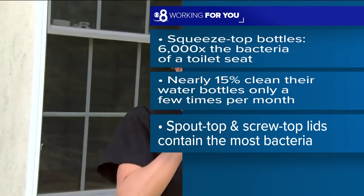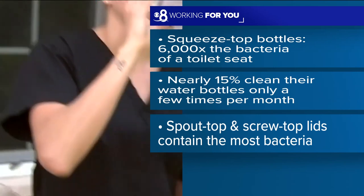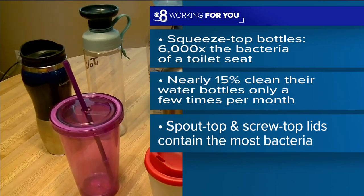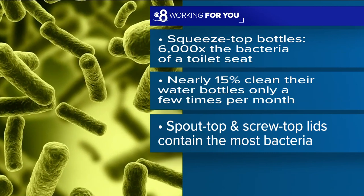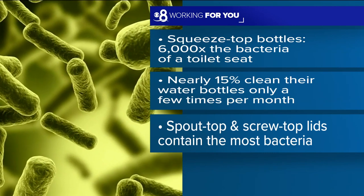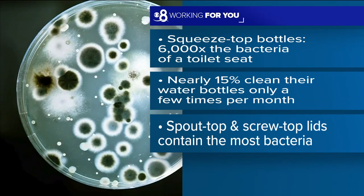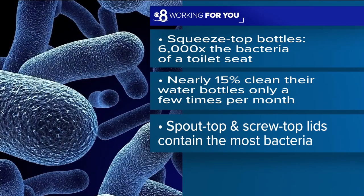The website called Water Filter Guru found squeeze top water bottles had 6,000 times the bacteria of a toilet seat — more than a toilet seat. They also found nearly 15% of people clean their water bottles only a few times a month. That's a big no-no. You need to do it more. The dirtiest were the spout top and then the screw top lids.